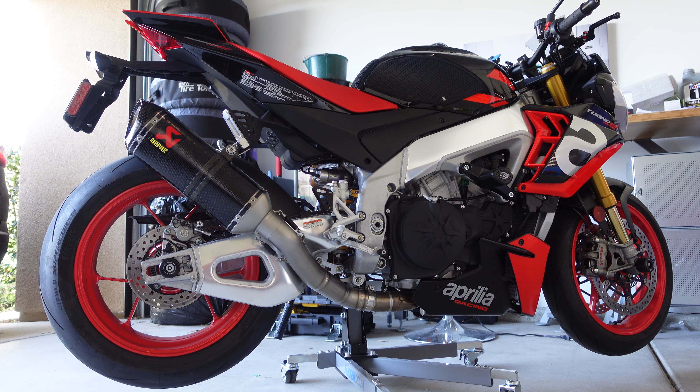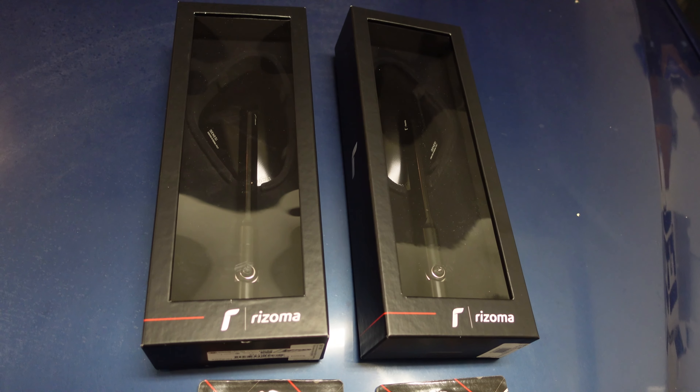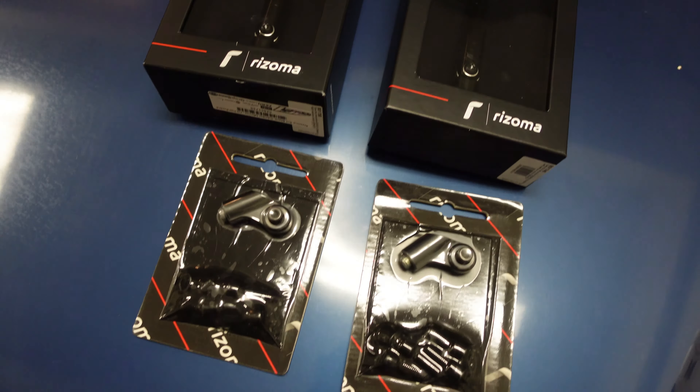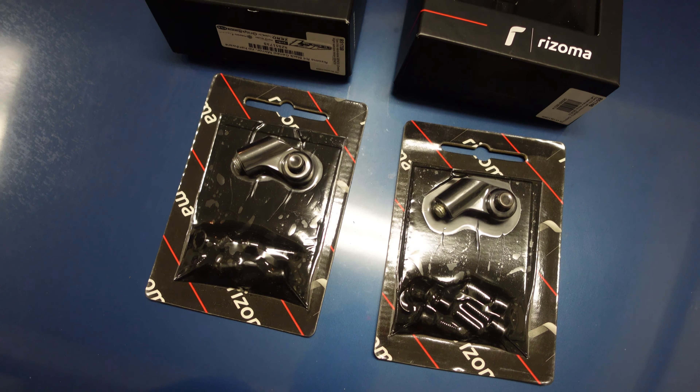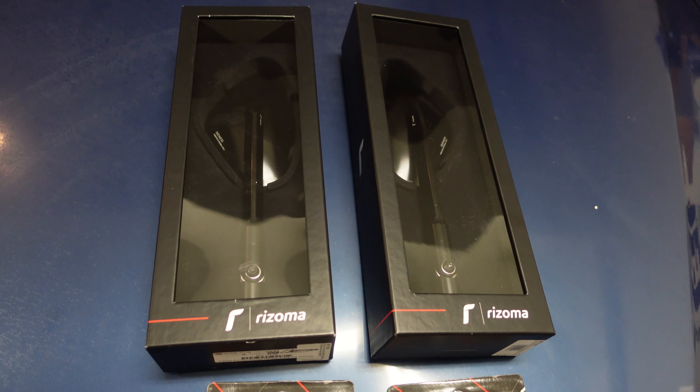Hey guys, a quick video today for the 2021 Aprilia 200. I just got the Rizoma Genesis side mirrors — both the mirrors and also the mounts — so this should be a really straightforward and quick install.